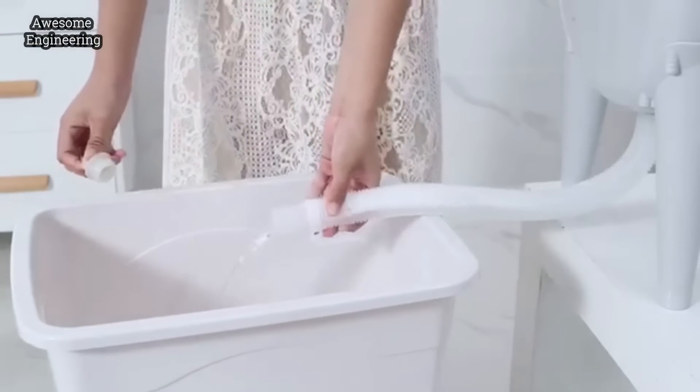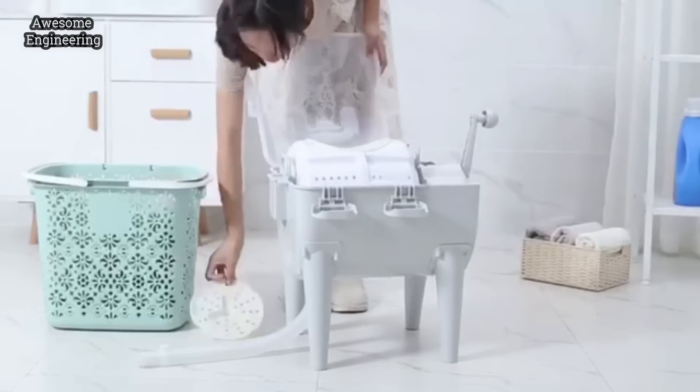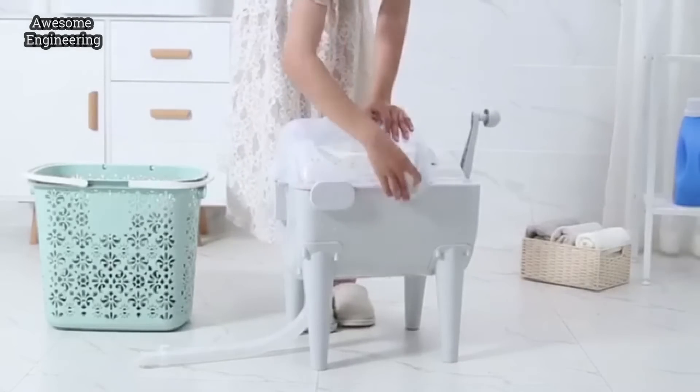Easy Wash is compact and easy to use, not just at home, but also when you're away from home, even when you're camping. You'll love Easy Wash.